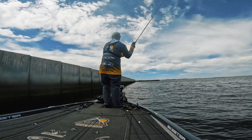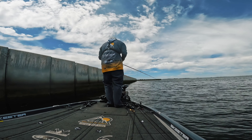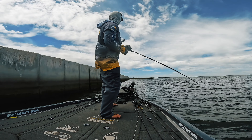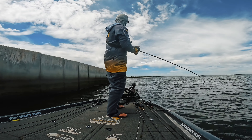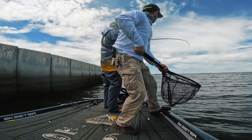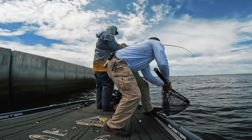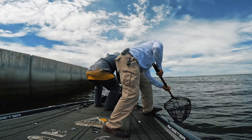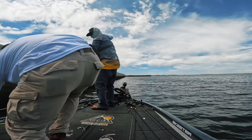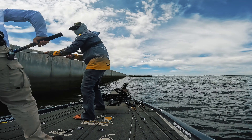My primary target with the chatterbait is going to be grass, but there have been times where I've fished it around rocks and caught quality fish. I slow reeled it over those rocks — I didn't drag it like you drag a jig. You throw it out, let it go all the way to the bottom, and slow reel it so you can feel that blade doing its job, going right over the top of those rocks. You always want to be ticking something with the chatterbait.